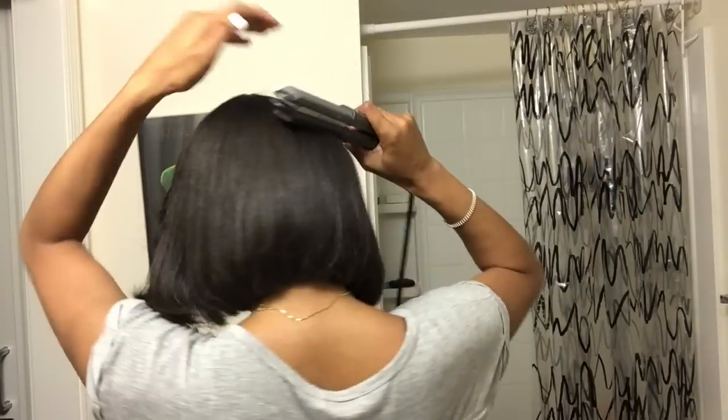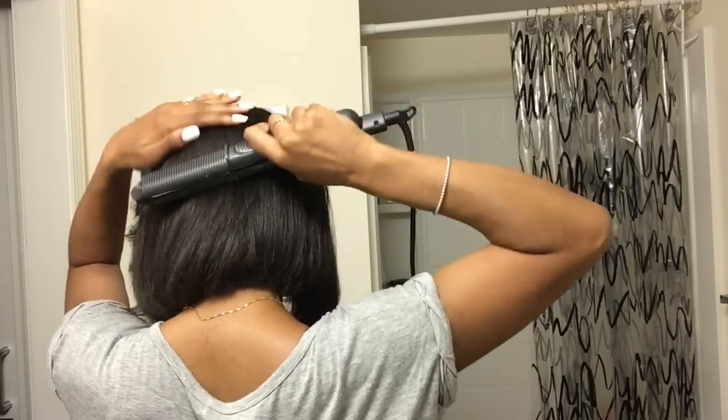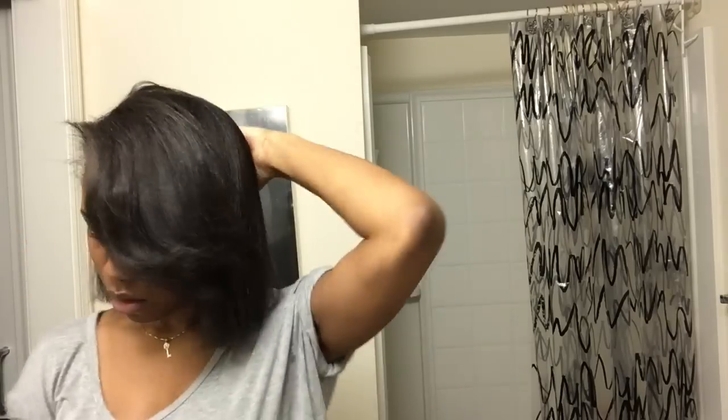Now I'm going to use my fingers and a paddle brush just to fluff out those curls a little bit more, make them look a little more uniform. Now I'm just adding some finishing touches to my hair and making sure everything is to my liking — and yeah, that's pretty much it.